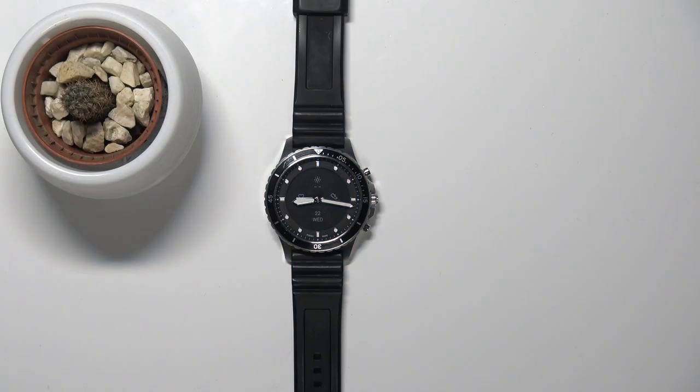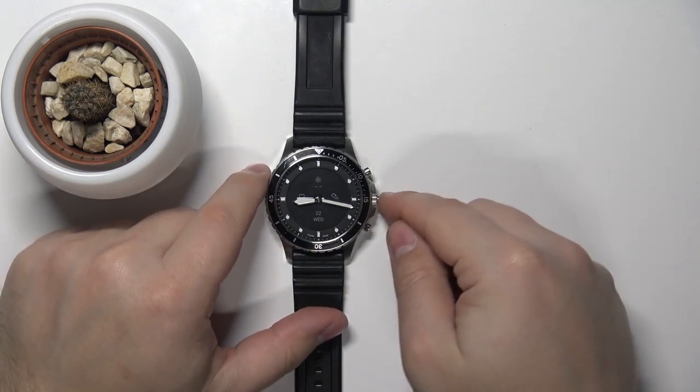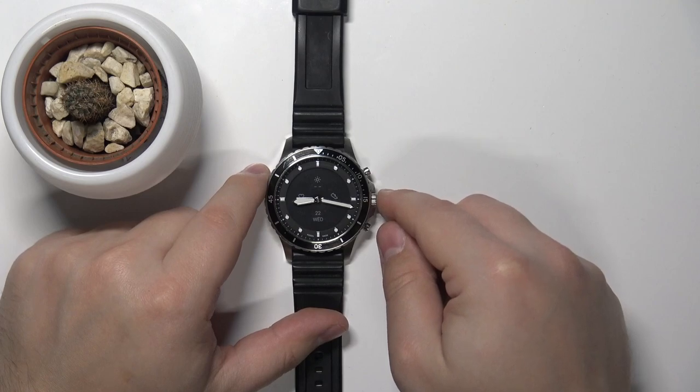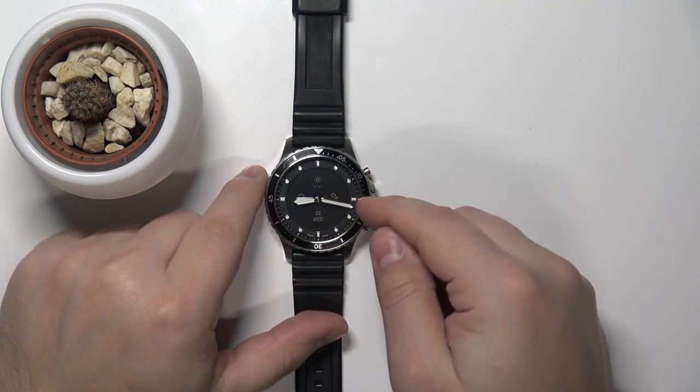Welcome. In front of me I have a Fossil Hybrid HR, and I'm going to show you how to force restart on this device. To force restart, press and hold the middle button right here, and keep holding it for about five to ten seconds, basically until the watch vibrates.